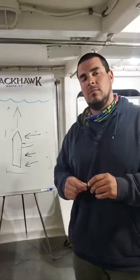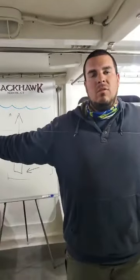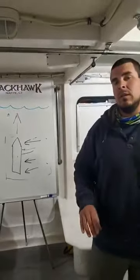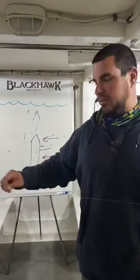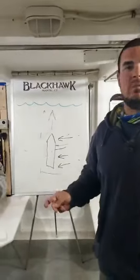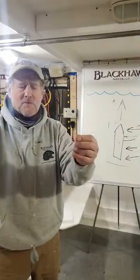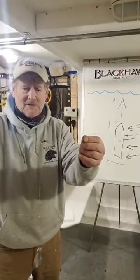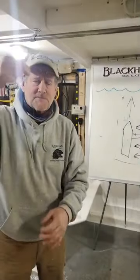How long is the leader to the main line? About seven to eight feet — that makes a big difference. Some guys show up with three or four feet and that's not going to catch as well. You want to keep the bait away from the hardware. We're not using a three-way — just a regular barrel swivel, a little bit of mono, and there's the sinker. Keep it simple.